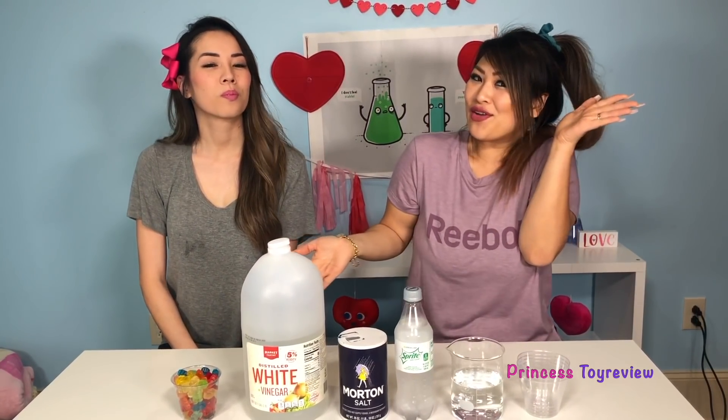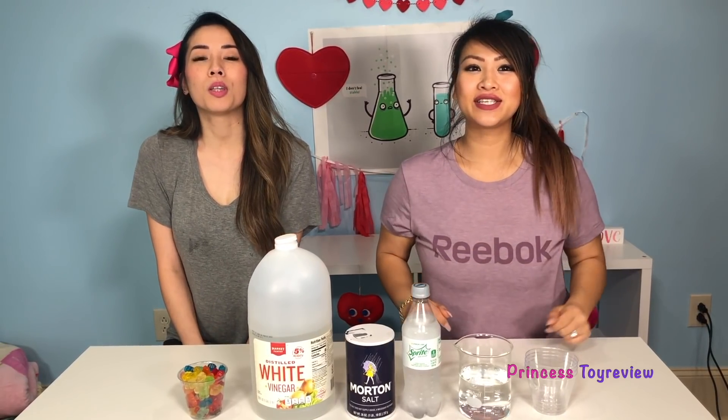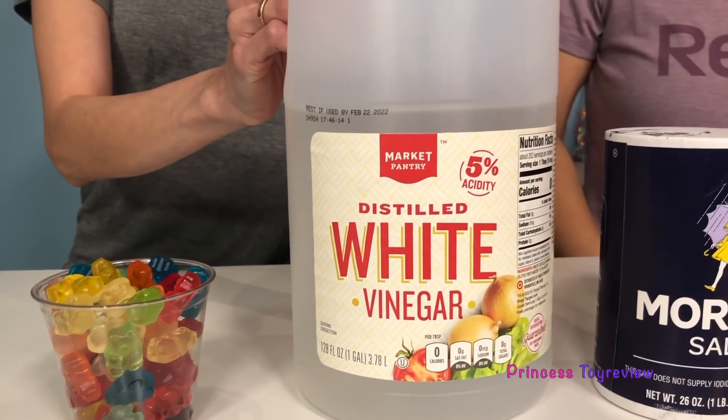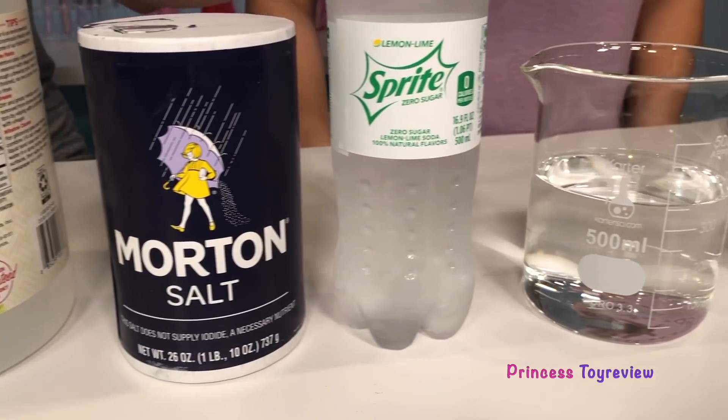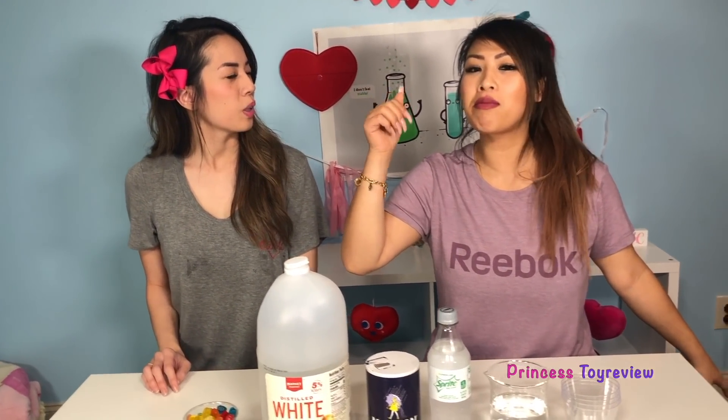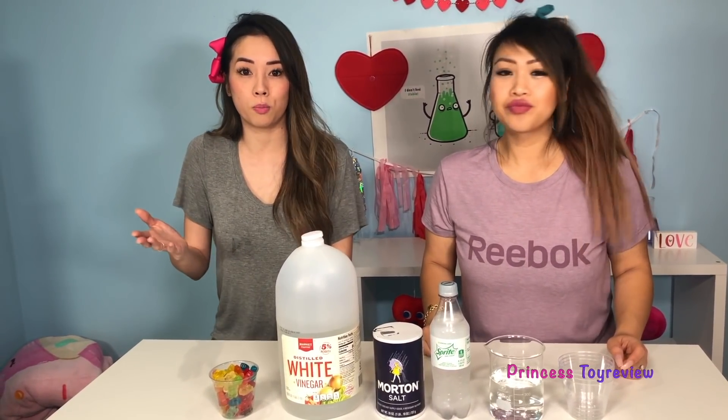Today we have a science experiment! We're gonna be doing the gummy bear science experiment. Let's take a look at everything we need for our experiment. So here I have some colorful gummies. I also have some vinegar, salt, Sprite, water, and some cups. Let's get started. First, we're gonna taste some gummy bears. Is it yummy? It is yummy. Awesome! So what we're really gonna be learning about in this science experiment is osmosis. But first, let's get started.